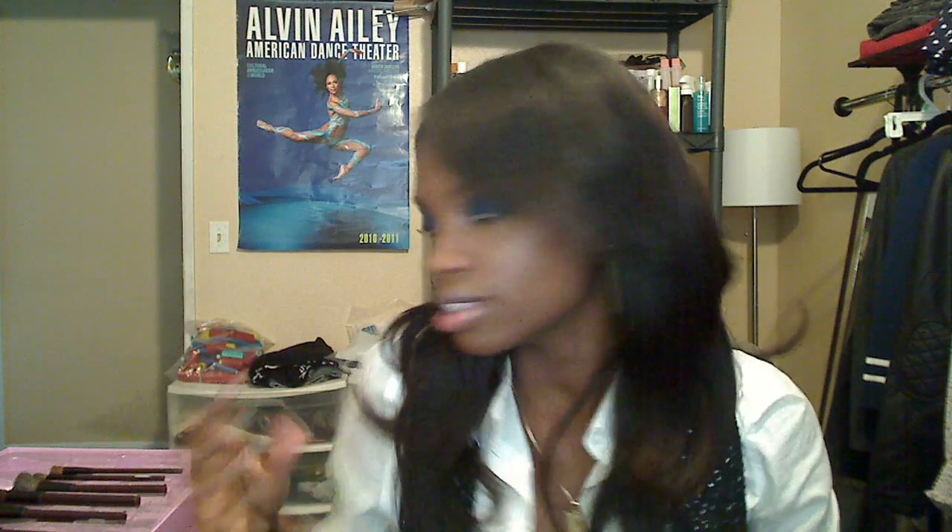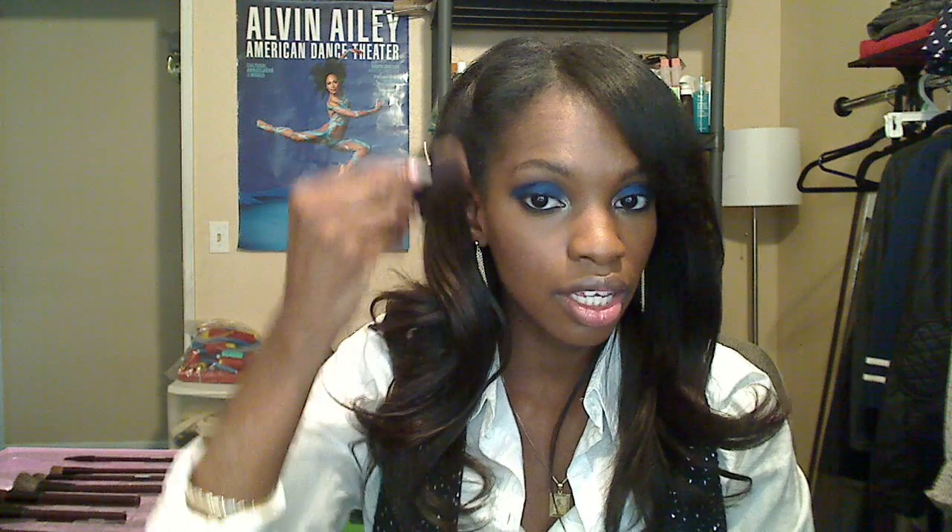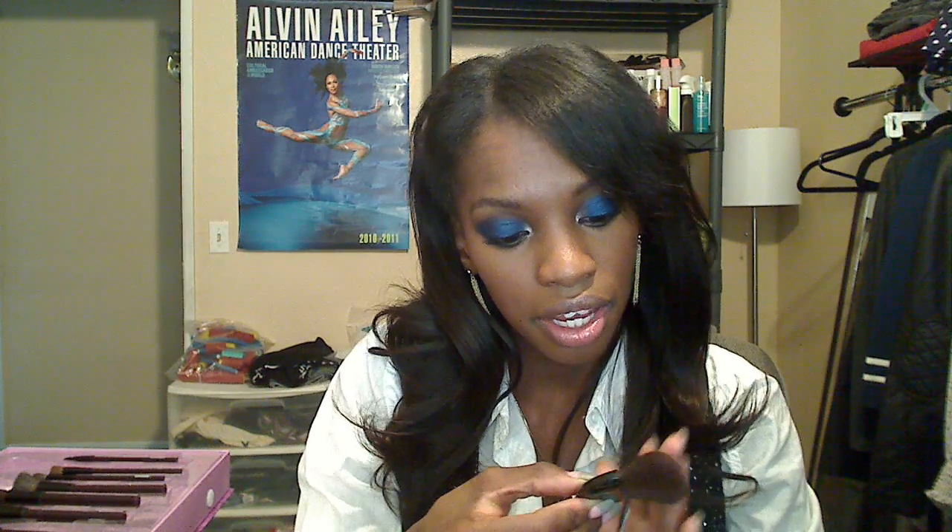Then there's a flat eyeliner brush, which can be used for lining the top or bottom waterlines or filling in your brows — you can never go wrong with those. Then there's a little fan highlight brush — that's exactly what it's called. It's really soft and you'd just brush it on for highlighting. I'd assume this one is natural hair.